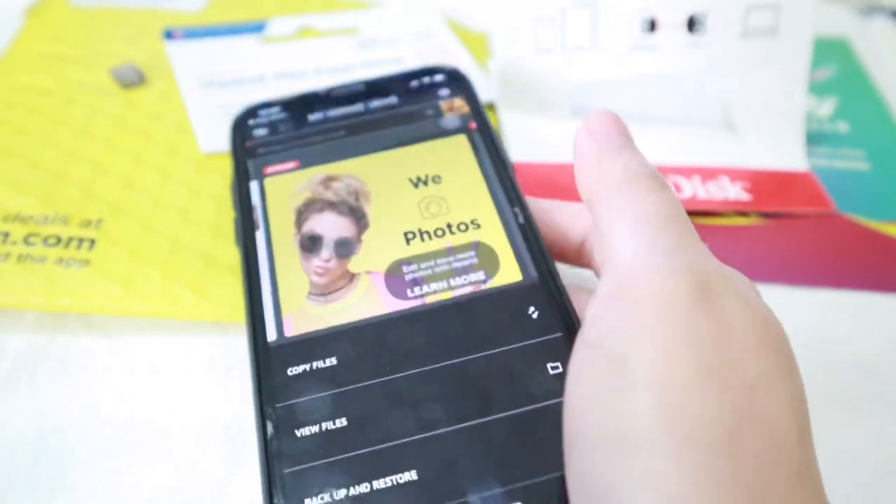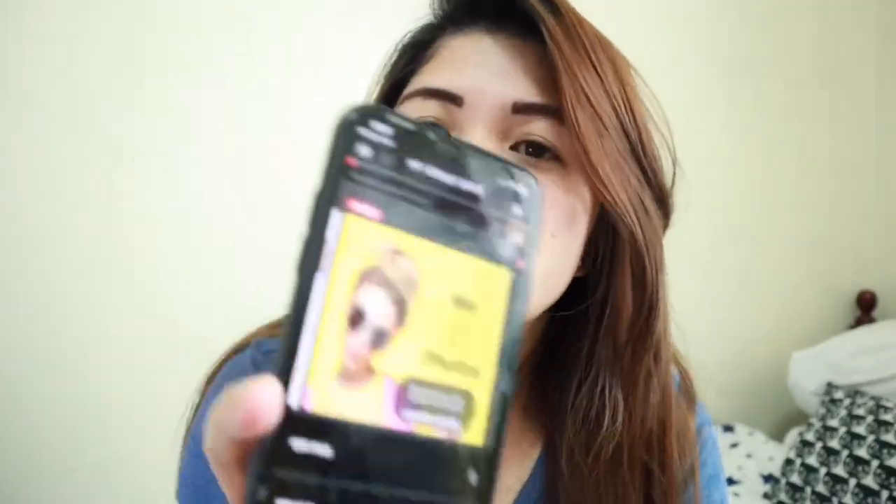Alright guys, it's still backing up — 36 photos out of 636 done so far. It's going to take a while, but I bought this device after doing a lot of research on how to conveniently save all my photos and videos. I found this really useful, especially when you're traveling — if something happens and you don't have a backup or your laptop with you, this device is so small and light, even lighter than a car key.